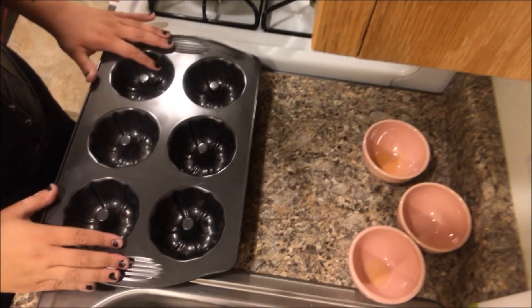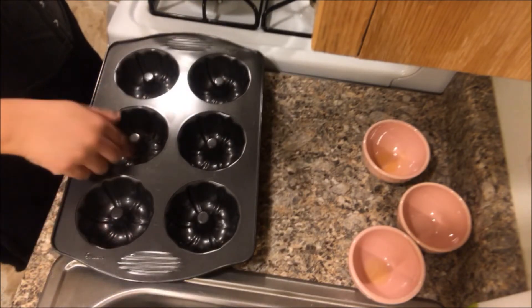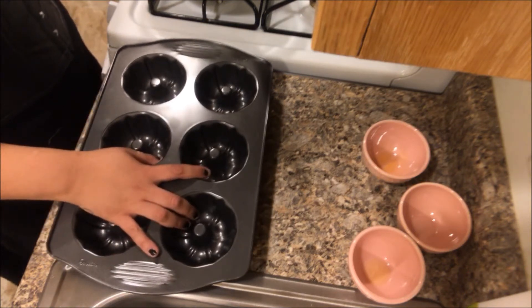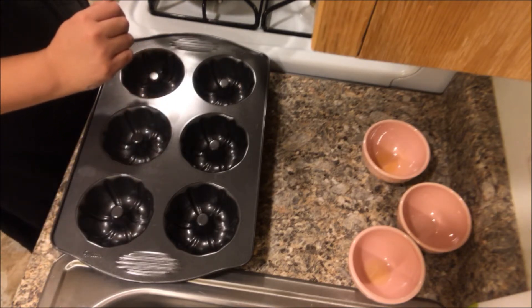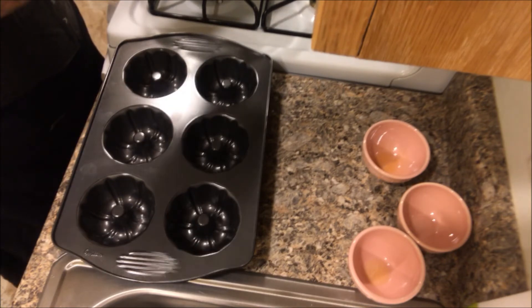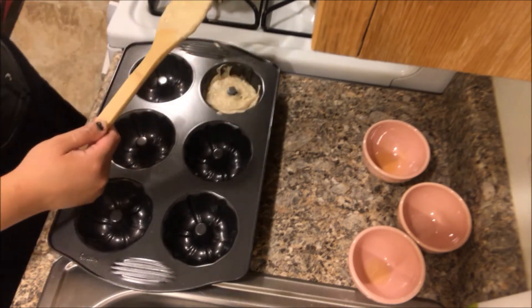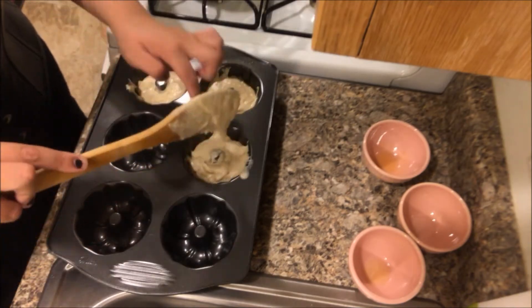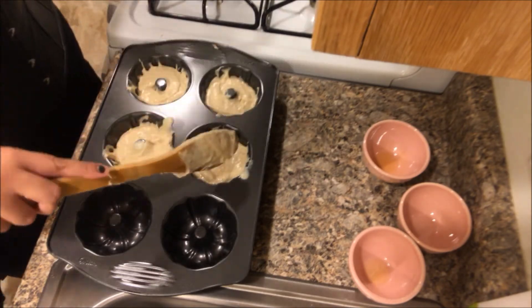I have the bundt pan right here. I could not find five-inch miniature bundt pans for the life of me — I think this one is like three and a half or four inches, but I did what I could and this is what I went with. We have to spoon the batter evenly into the miniature bundt pan, so let's go ahead and do that. I'm not a professional, as you can see, but I'm trying my best. Next we have to allow them to rise for 30 minutes, and that's what I'm gonna do.